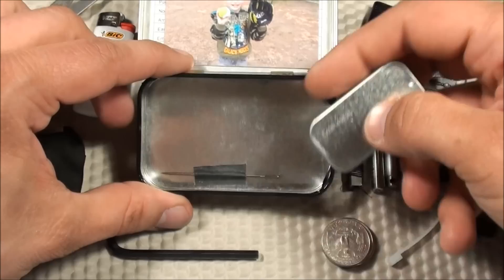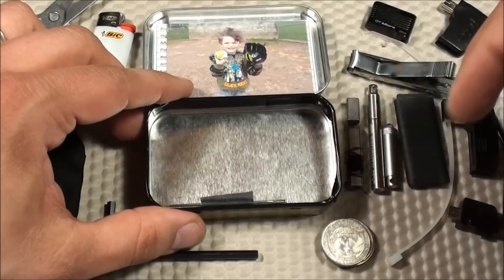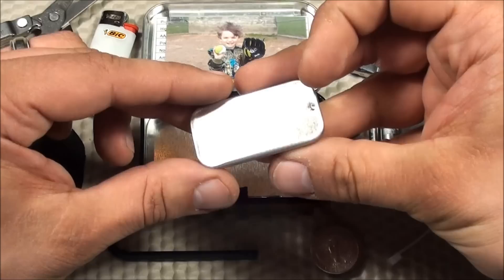The last item in the main tin — just in the bottom — is a single sewing needle taped on with some gaffer's tape. You can use that needle with the Kevlar thread that's wrapped around the whistle.